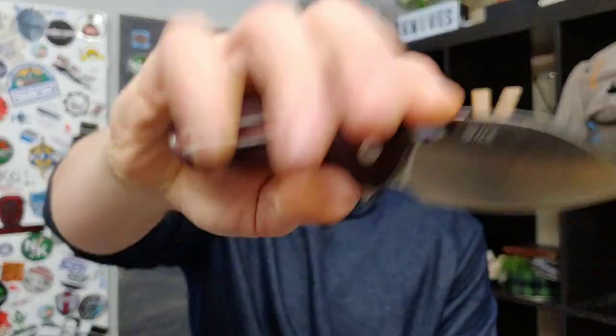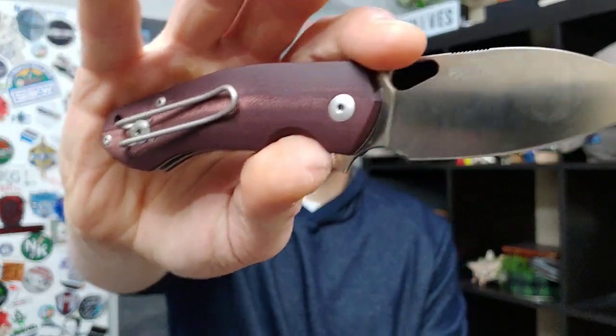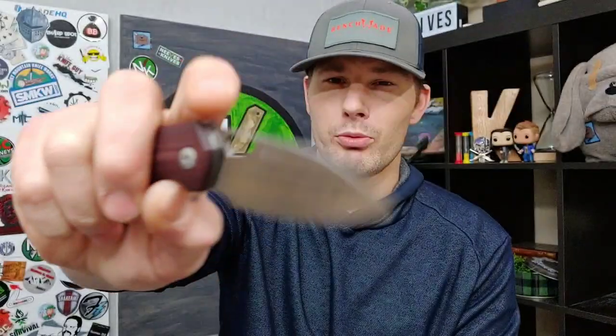I want to thank our Patreons for making this channel possible and helping us make content by donating money every month through Patreon — we thank them very much. To give back to our Patreons, we do a giveaway every month. They are always entered into a monthly raffle, and this month's knife is our last knife on the list: the Giant Mouse Ace Biblio. This happens to be the Burgundy Ace Biblio with Burgundy Micarta.